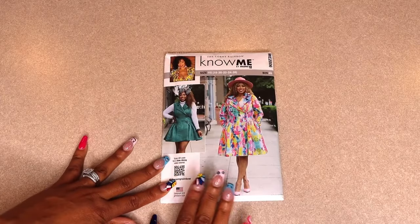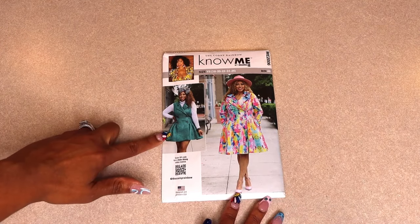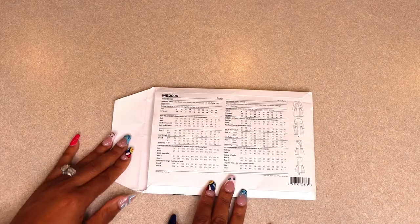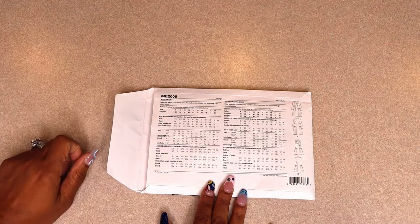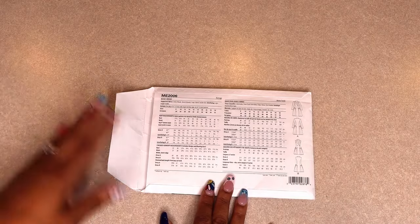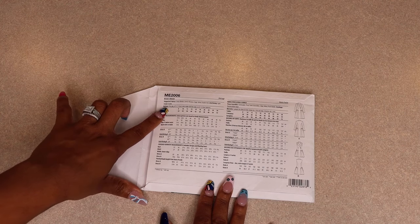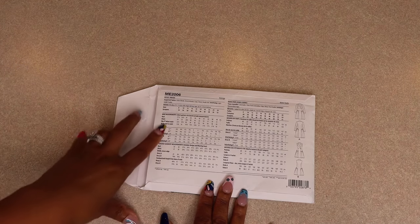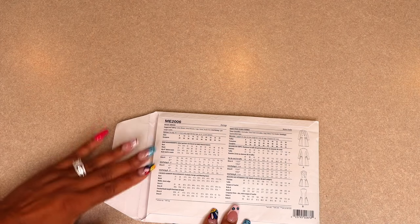For this sew-along I'm going to be doing View A and I'm going to use the shorter length on View B. If you turn your pattern over to the back you can see some suggested fabrics. For today's sew-along I'm going to be using a denim fabric that has a nice weight to it. Some optional things you could do with this pattern is to add a single fold bias binding to all of your inner seams, or you can always just serge your raw edges. You're also going to need six five-eighths of an inch buttons and interfacing.